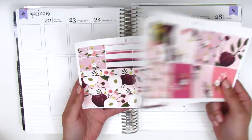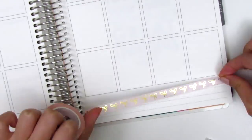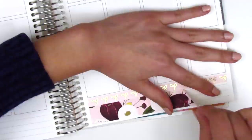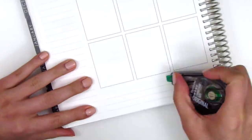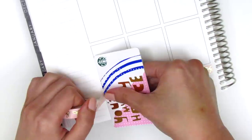Let's go ahead and get started as usual by placing down my bottom washi. For my bottom washi this week, I decided to use only one of the strips that came in the kit, and then I pulled in the 10mm bow washi from Simply Gilded, which is so pretty. I did use Simply Gilded washi last week, and I try not to use it in every single spread, but I just felt like it went so well with this kit, so I just couldn't resist.